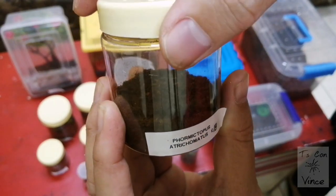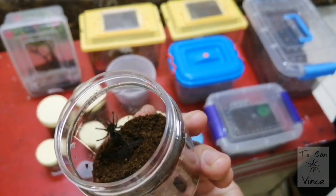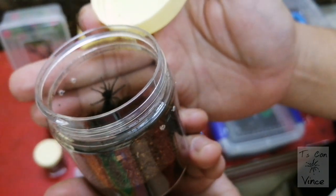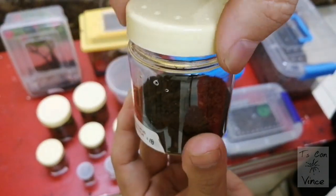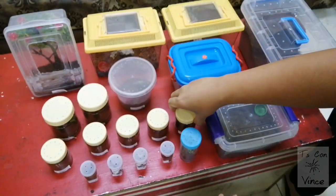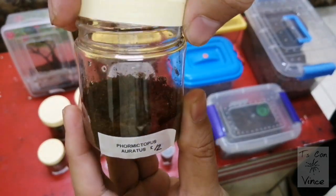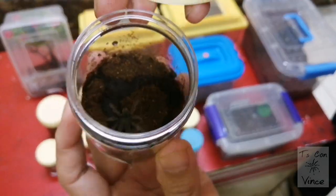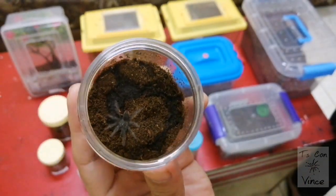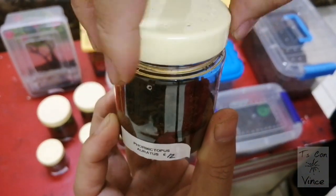Formicotypus atrichomatus — here he is guys. He's about to be juvenile I think. Next, Formicotypus auratus — very at home in his new enclosure.